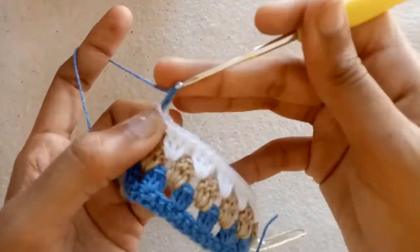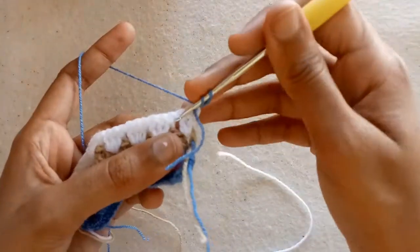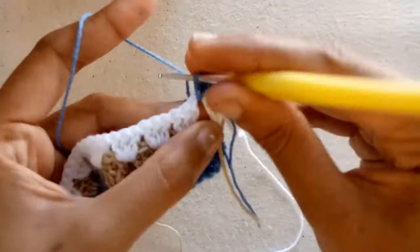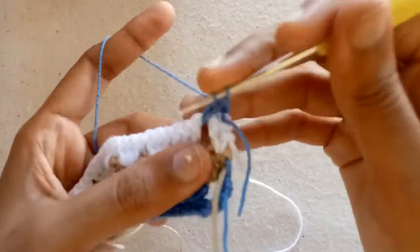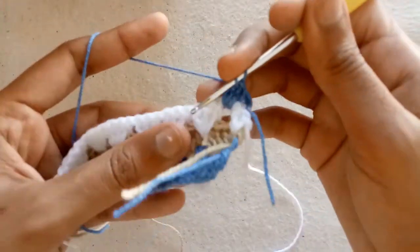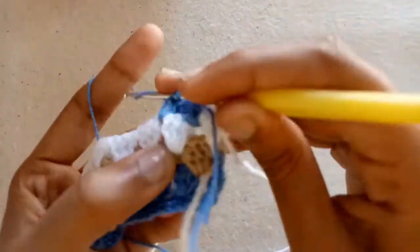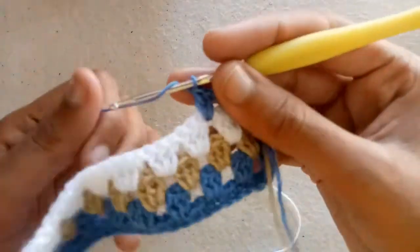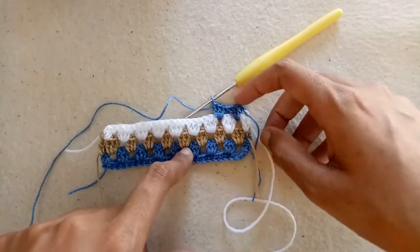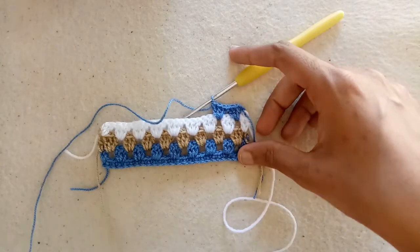Now make 2 chains for the 5th row and start working into the first space — make double crochet 1, double crochet 2, and then double crochet 3 into the same space. Work into the next space and make 3 double crochets. Complete this row, then make rows by repeating the 3rd and 4th row until the required length.